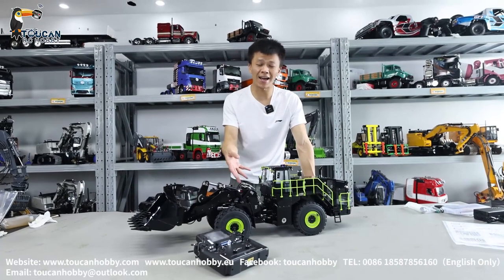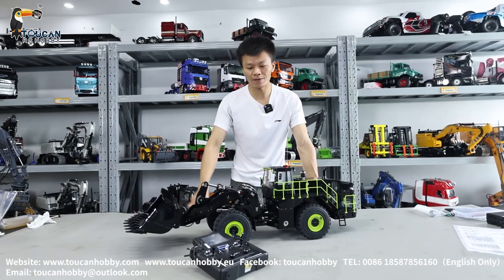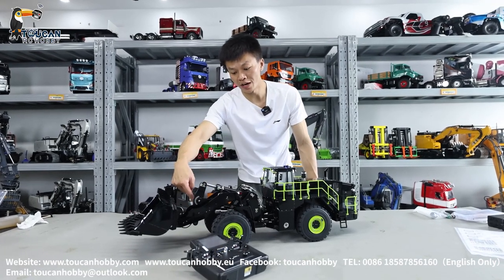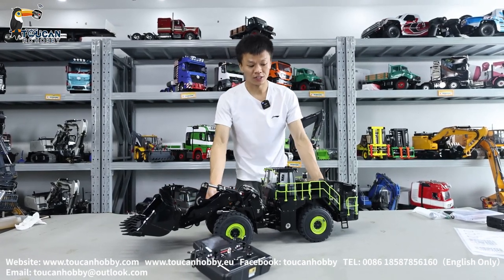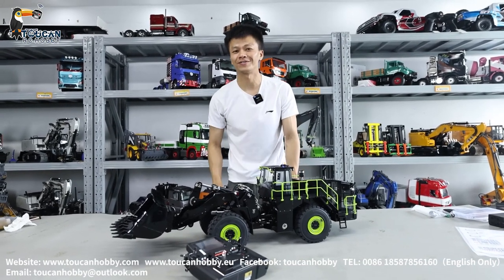This is the K988-100S Pro version — black and also available in yellow — with a spare channel, light and sound. This black one I have plenty of stock now, so best price for you. See you.